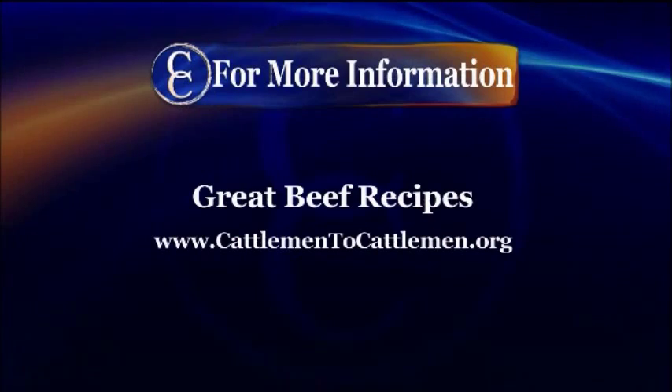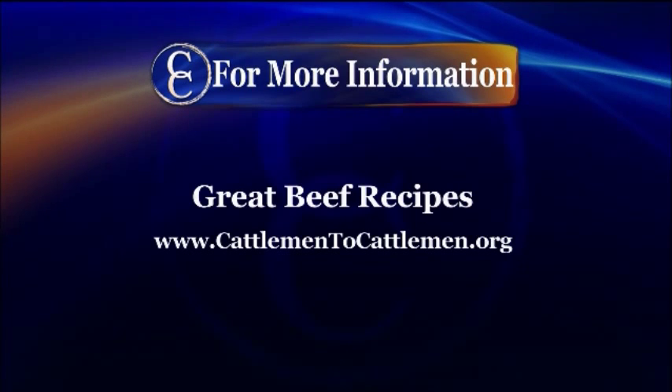Thanks so much for coming. For other great breakfast ideas that include beef, head to our website at cattlemen2cattlemen.org.